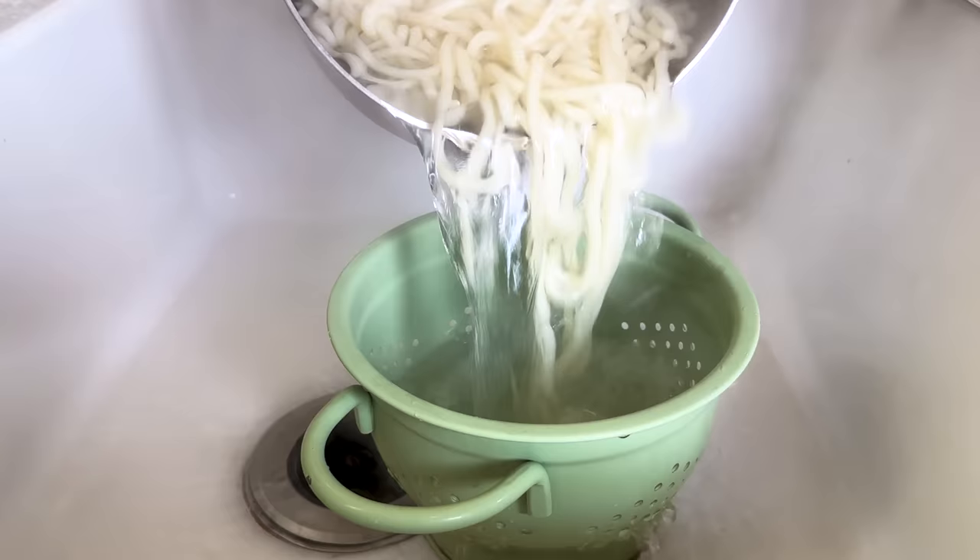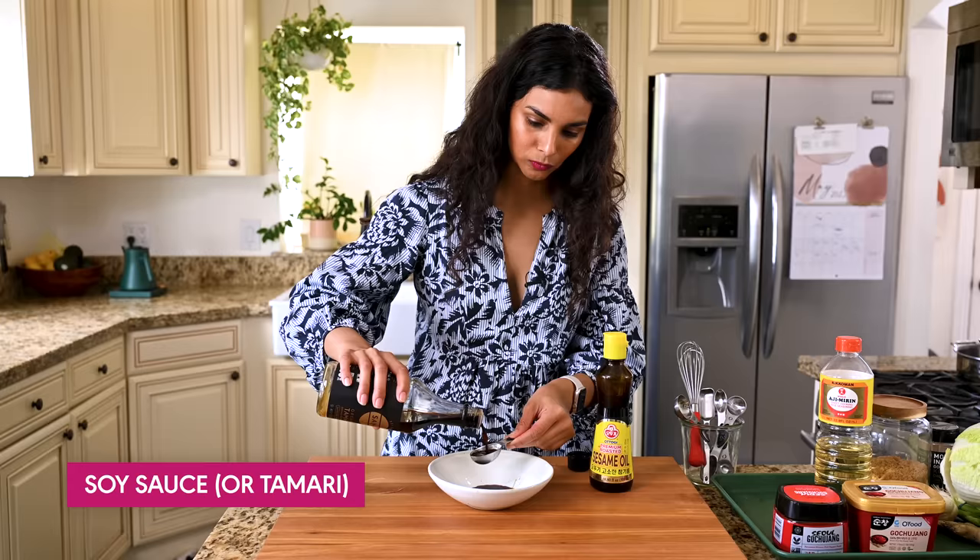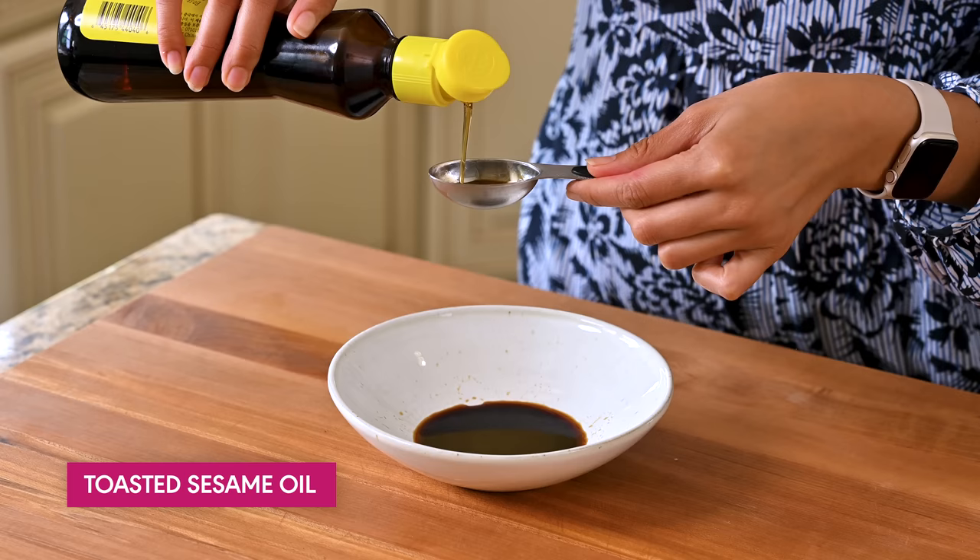Now we're gonna make the sauce. It is so easy — just five or six ingredients, but they're all very high impact ingredients, so the sauce is gonna be so flavorful. We're gonna start with two tablespoons of soy sauce or tamari, and a tablespoon of toasted sesame oil for those rich, nutty vibes.